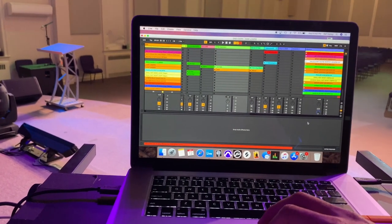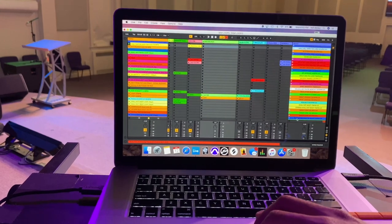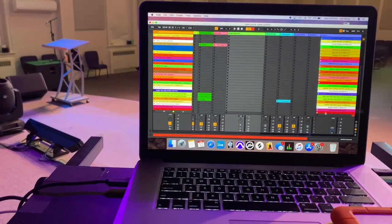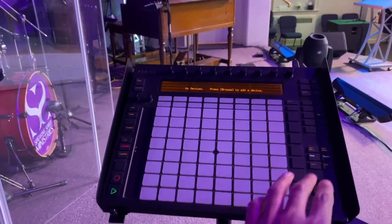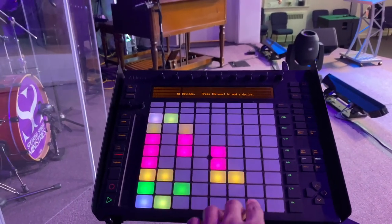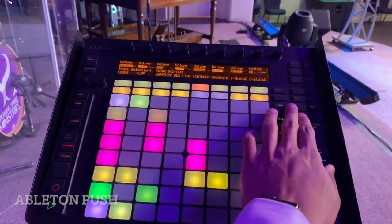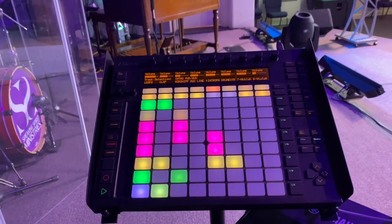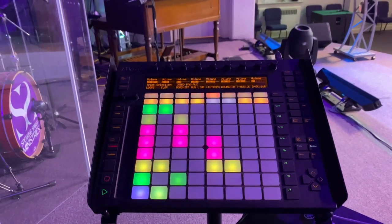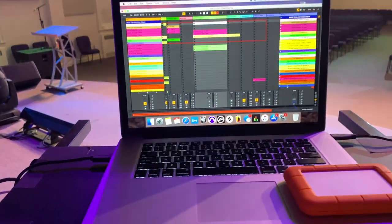I have a video on my YouTube as well explaining this whole situation of my set and how we trigger things. So if you watch my videos, oftentimes you'll see me triggering different loops and stuff on the Ableton Push. Basically, if I want to start a song, I click it like that. And this is super helpful on the fly when I need to trigger things instead of going back to the laptop.